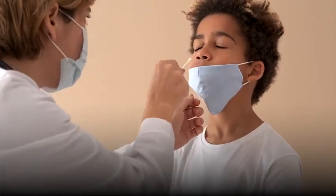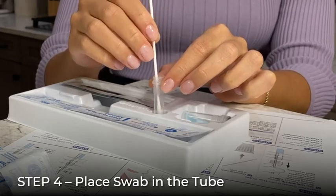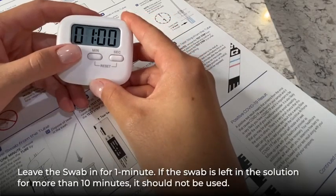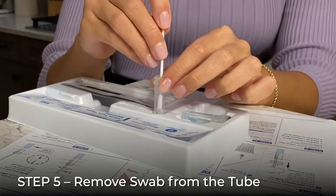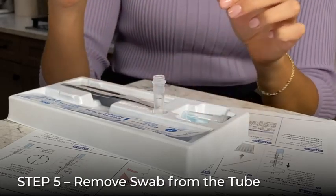Once you've collected the sample with the swab, immediately place the swab into the liquid inside the tube and swirl three to four times. After swirling, leave the swab in the tube for a minute. Set a timer for one minute. When one minute is complete, carefully remove the swab from the tube. As you remove it, rotate the swab head against the inner wall of the tube to squeeze out as much liquid as possible.